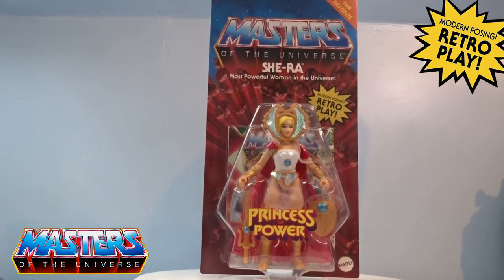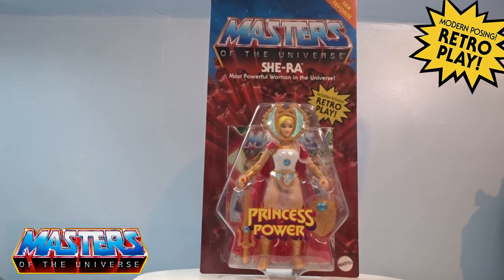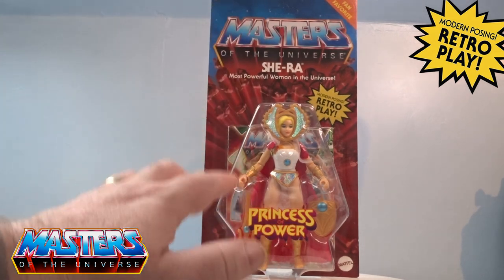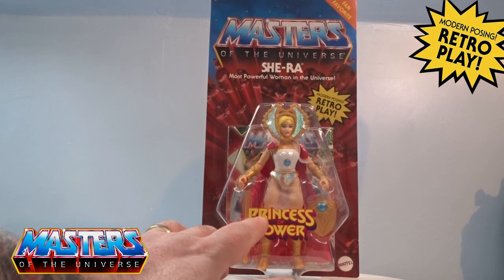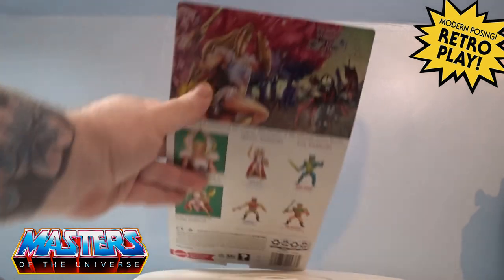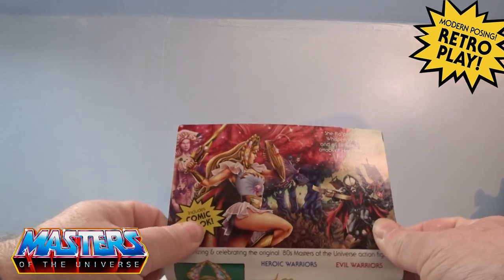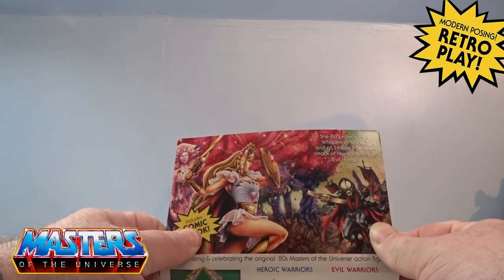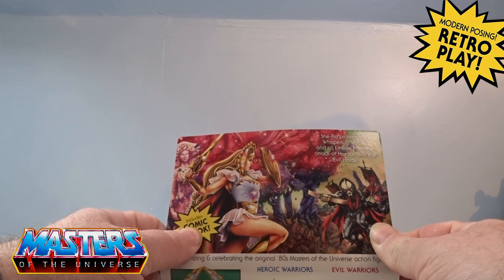Hi guys, welcome back to another little Geeky Reviews. This time we're going to go through the re-release fan favorite of She-Ra, the most powerful woman in the universe. As you can see, it still comes in the same blister pack with the retro play pose and it's got the Princess of Power logo — a little sticker thing on the front. On the back it's got the same card art as the first release, with She-Ra protecting the Whispering Woods from all Etheria.